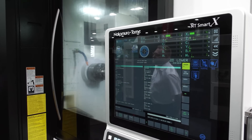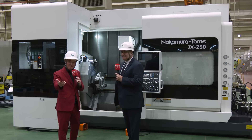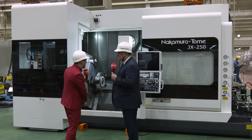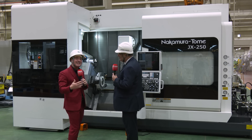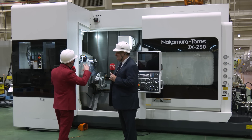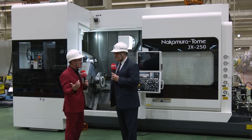Did I hear you correctly — 55,000 pounds? Yes you did. 55,000 pounds! Thank you Sergio for sharing how this machine works for aerospace and beyond: multitasking, three tools in cut at one time, the smart cube being able to rotate while keeping the power.